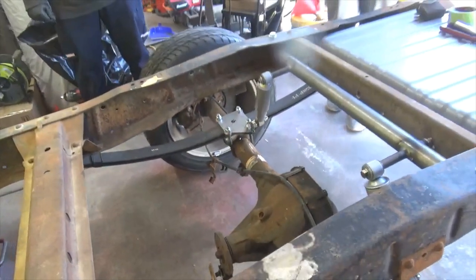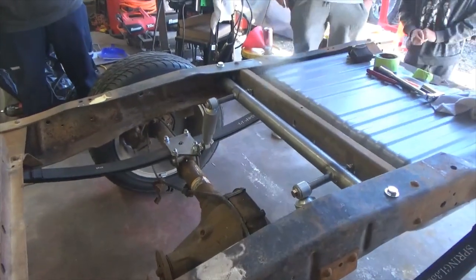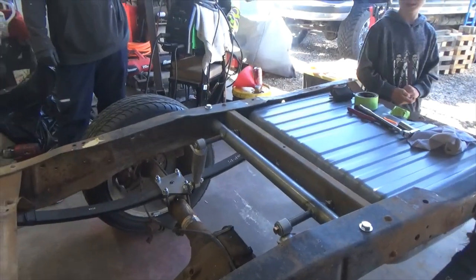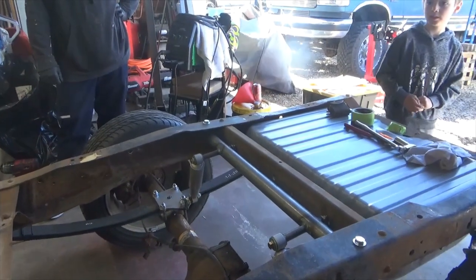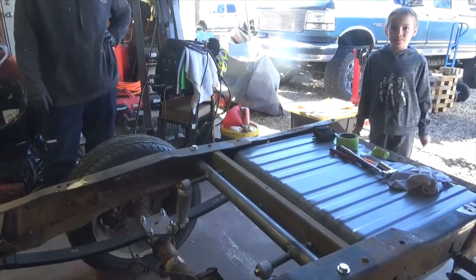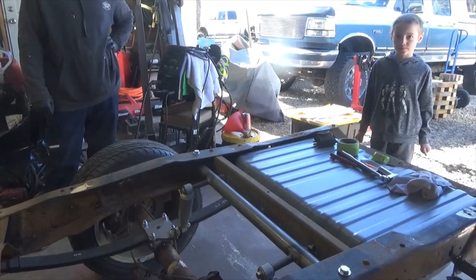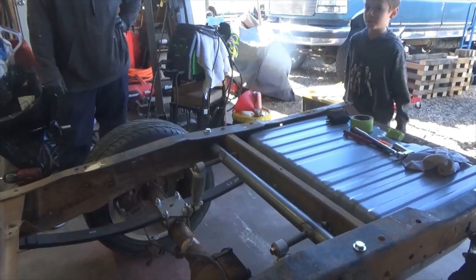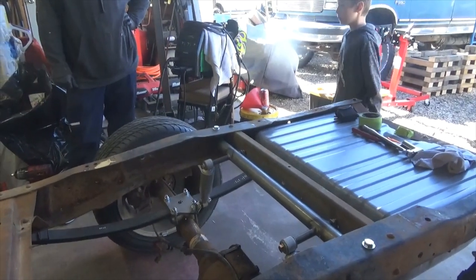Yesterday we were at the guy who bought the hood off that truck — he lives in Pleasant Grove, his name's Kevin. He put the whole frame under a 62 and it looks cool. He talked about the challenges but he did a great job.